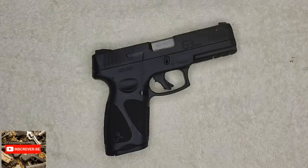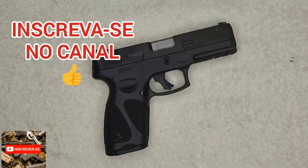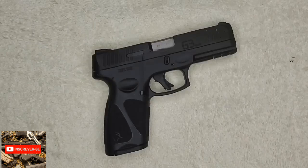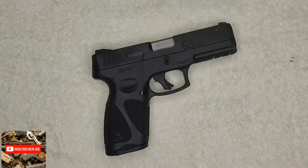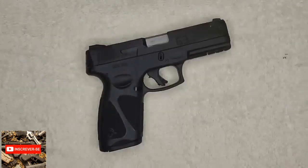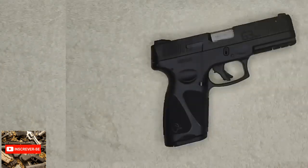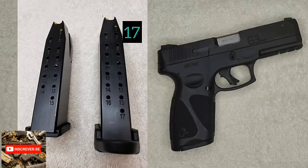TAURUS G3. Essa pistola lançada pela Taurus esse ano, em 2019, praticamente trouxe uma pequena inovação do modelo G2, da G2C. Ela tem poucas diferenças, poucas melhoras em relação à G2C. Vamos começar falando as principais diferenças: dois carregadores, um de 15 e um de 17, como vocês podem ver aí.